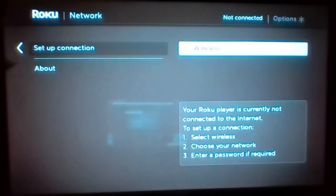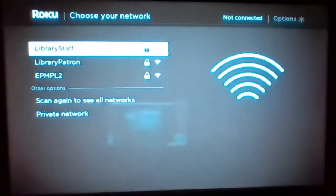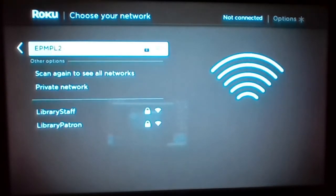Wireless is our only option. From this screen, you will want to pick whatever your mobile hotspot device is called. What I'm using today is called EPMPL2. They'll all be EPMPL and then a number afterwards. Select it and press OK again.